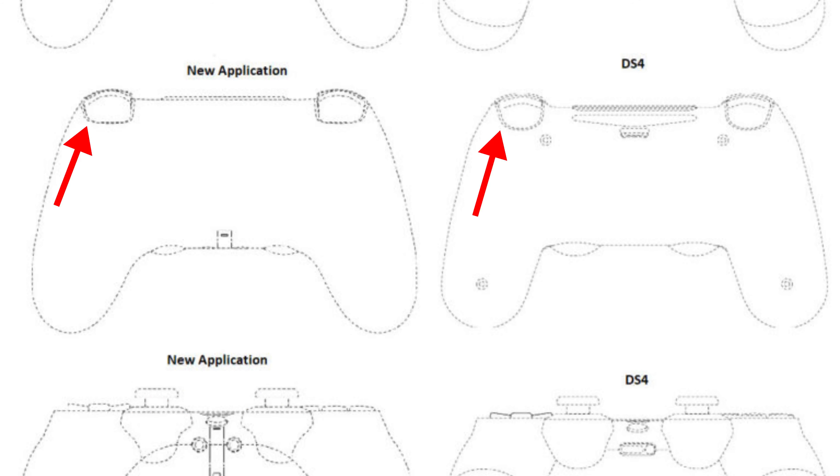Number six, the triggers on the DualShock 5 appear to be larger, probably for the adaptive trigger feature, which lets you feel resistance based on what you're doing in the game — like pulling a bow back and feeling that pull.